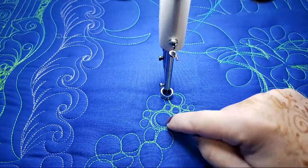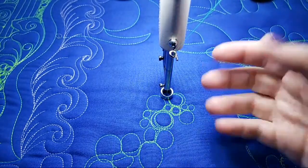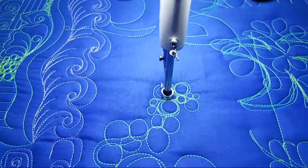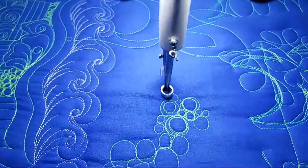When you see all of the high and low areas in your pebbles, these are really going to jump off the top because the thread is so packed down. So when you're practicing, definitely just start with loopy loops.